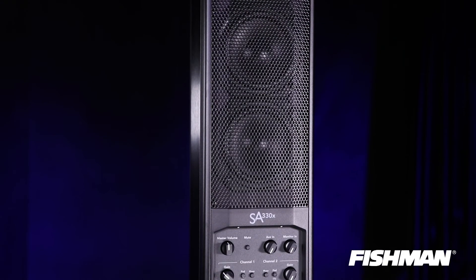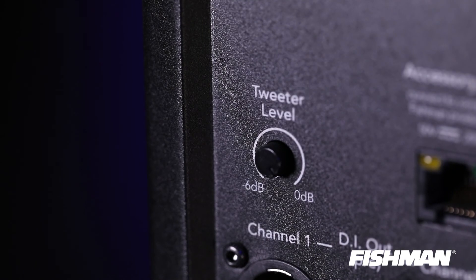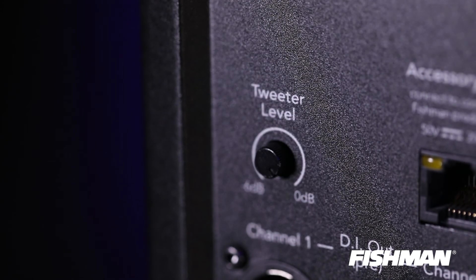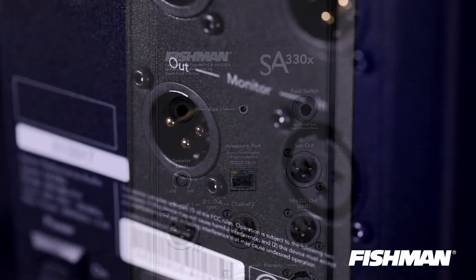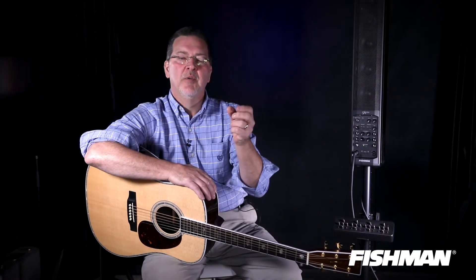One cool feature on this amp is the adjustable tweeter level control, found on the back of the amplifier. It allows you to add exactly the amount of high-end detail you want for your signal. You can also hook up two SA-330s together — they all have monitor in and out cross-link connections, and simple microphone cables can attach the output of one to the input of another. You can control each amp with the monitor level on the front control panel.